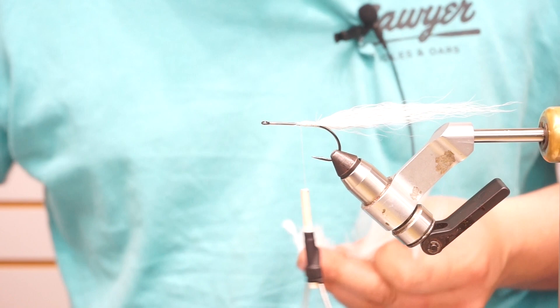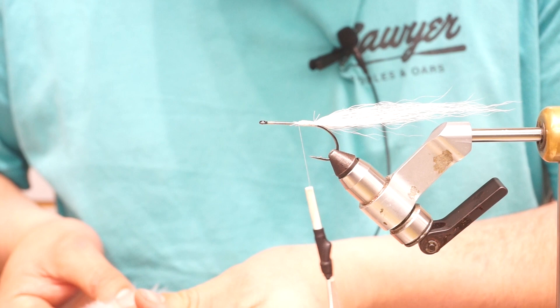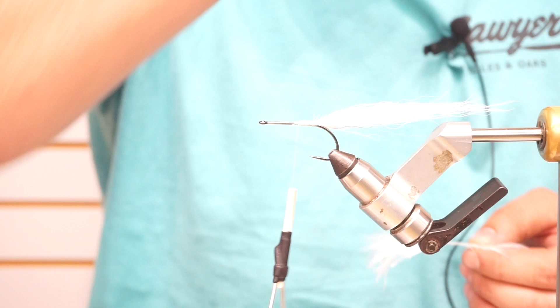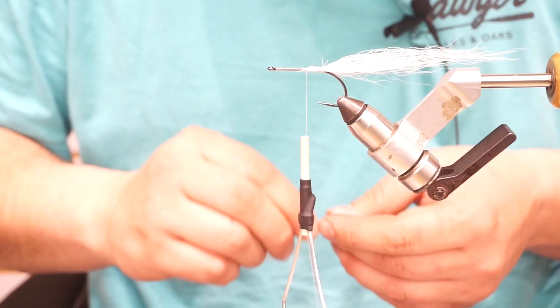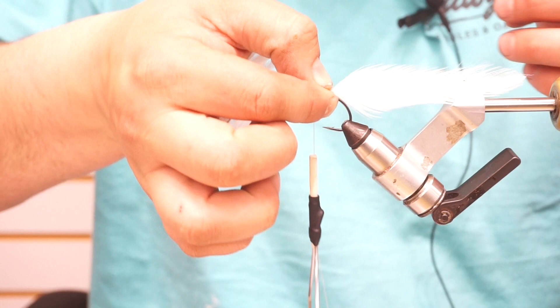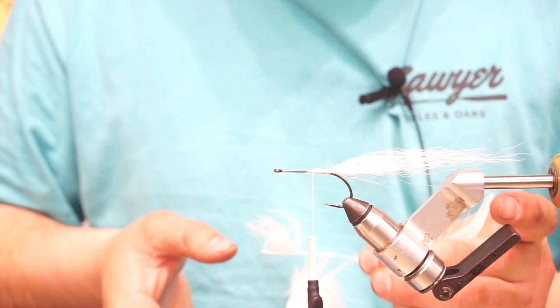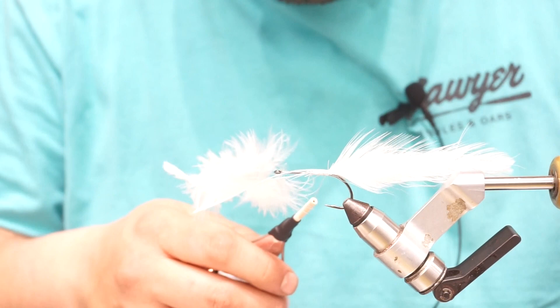I've selected 4 Chinese saddle hackles here. I'll lay them all shiny side out, two at a time, and do the same hand measurement. You don't have to do that — I just know my hand is about 3 inches, so it helps with consistency if you're trying to keep the second half of this fly the same size. I'll take them and make sure everything is the same length, then tie them two at a time. Something I was taught by a salmon tyer: if you put your fingers together like this when you pinch feathers, you get a more flat grip — your middle finger and thumb come together more flat.